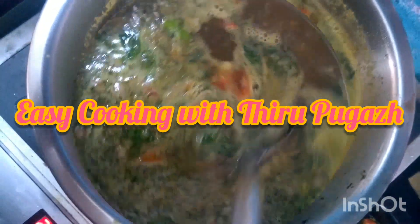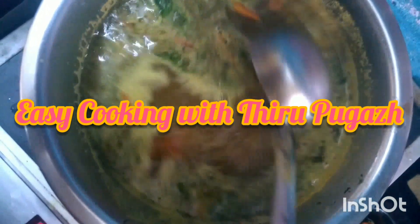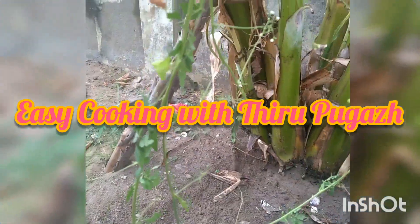Welcome, welcome to easy cooking! This recipe is a super healthy recipe. We are ready to cook together.